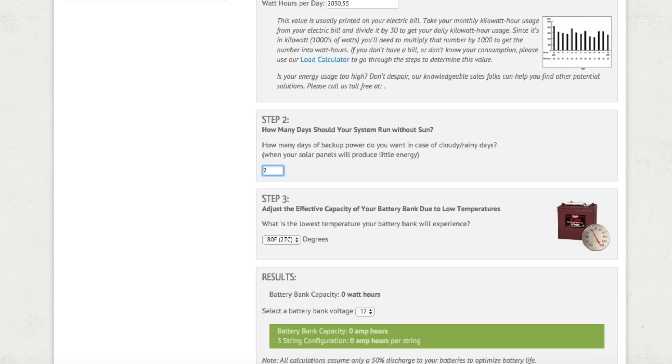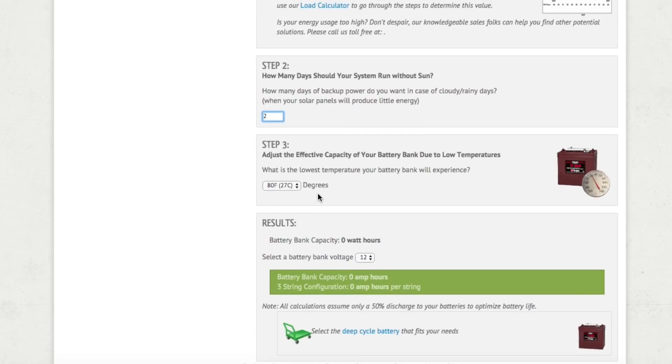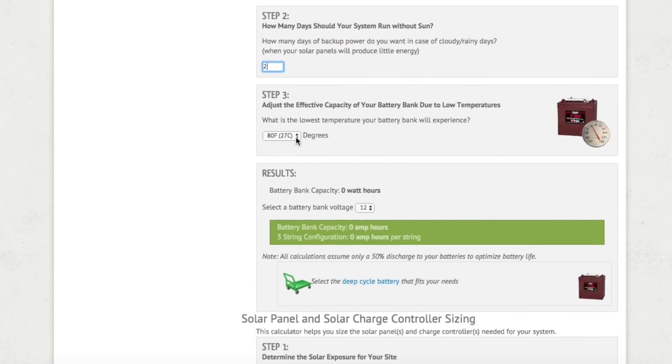Two days of storage is on the low end because we travel around in an RV and can compensate for lack of sun by moving to different locations. But if you're in a stationary position with enough money and space to store batteries, you're probably going to want anywhere from five to seven days of storage. We're entering two because that works best for our system.